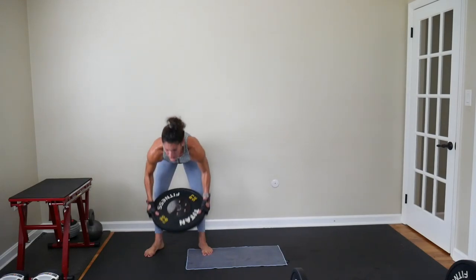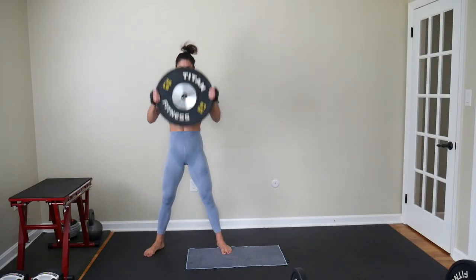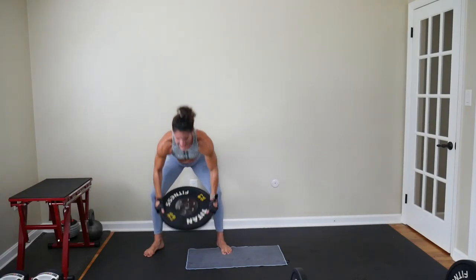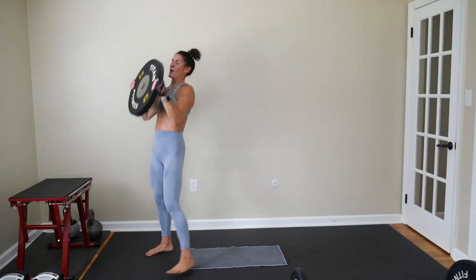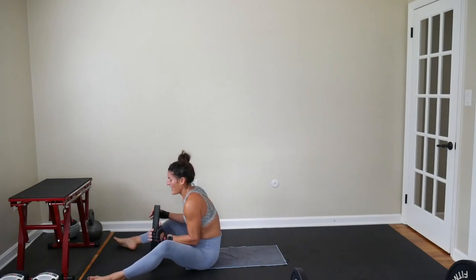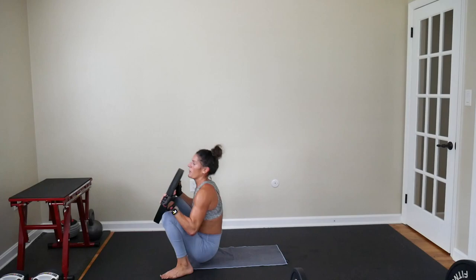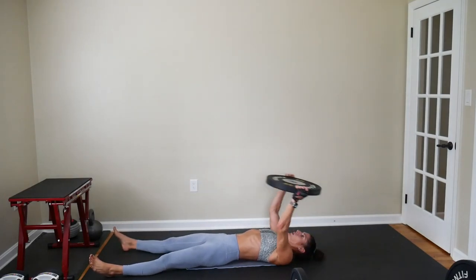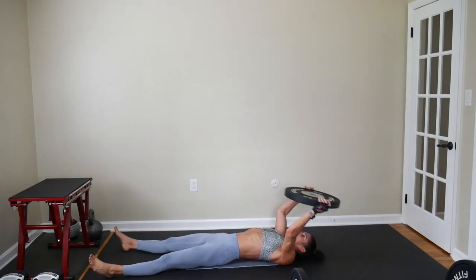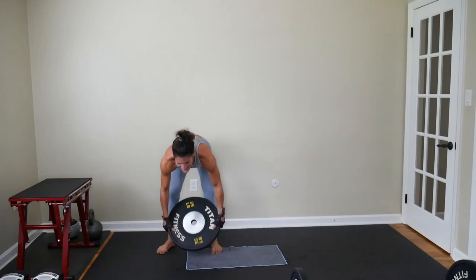Start up at the top, touch down, bring it up. Use your breath. Smile, because your body gets to do this today. Three, two, and one. Wipe the sweat out of your eyes. Pullover, get up — that plate should act as a counterbalance, actually making it a little bit easier to come up out of that get-up. Nice work, three, two, and one.